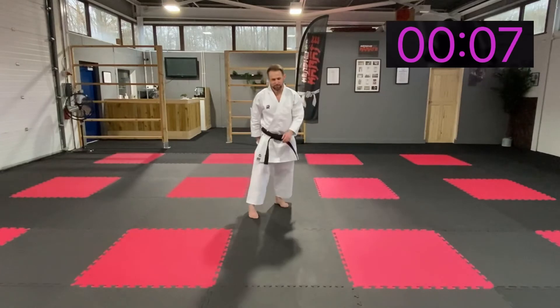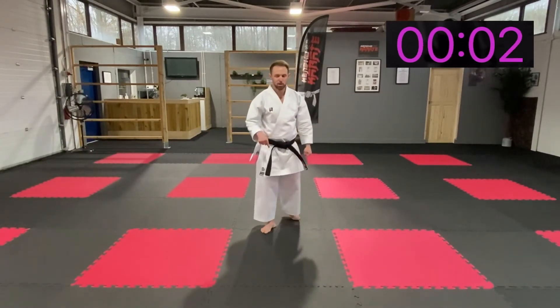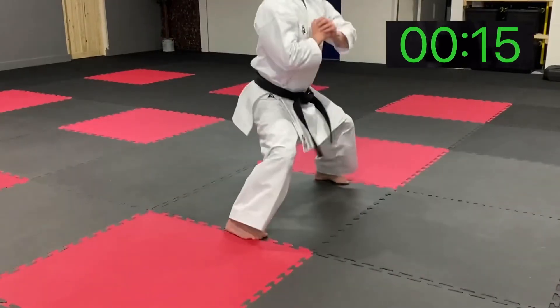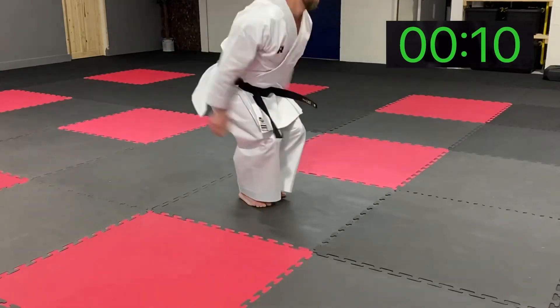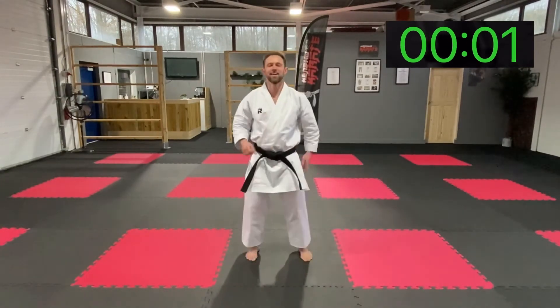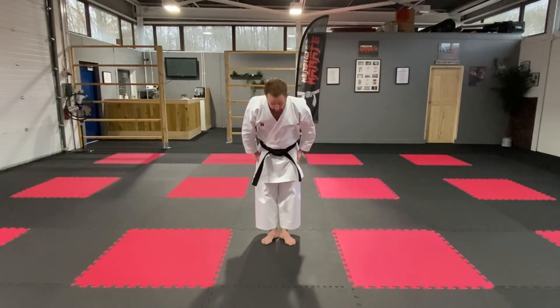Should really be feeling it now guys. Last round — tuck jump, land. Let's go for it. Up, land. Try and lean, up, land. Land. Good, excellent. Shake it off, feet together, bow. Well done.